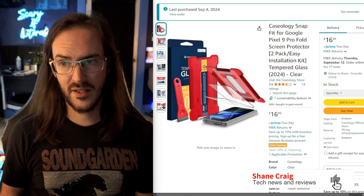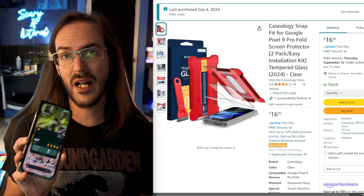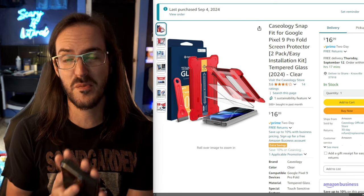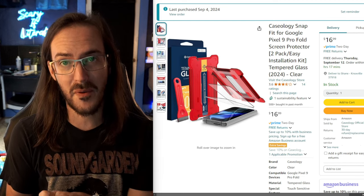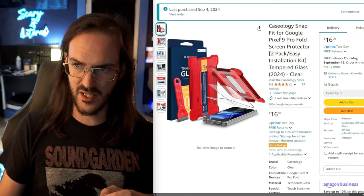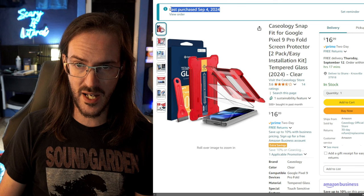What's going on guys? Today we are looking at a tempered glass screen protector for the Pixel 9 Pro Fold. I'm going for something that is supposed to be easy to install — it has that little guide that goes on top of the device to make the alignment much easier. This is from Caseology, and I purchased this with my own money a few days ago.